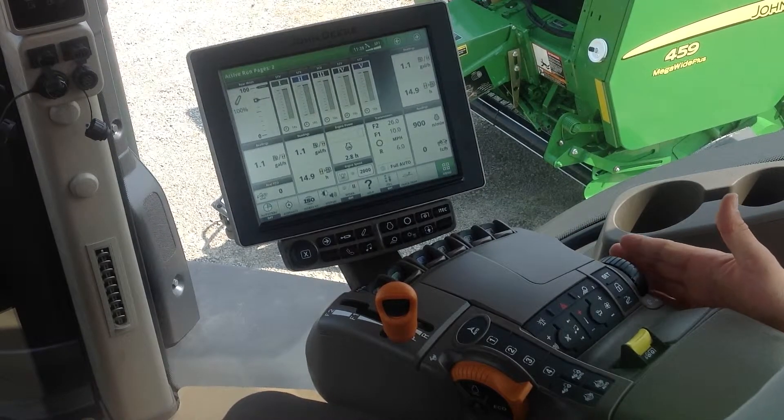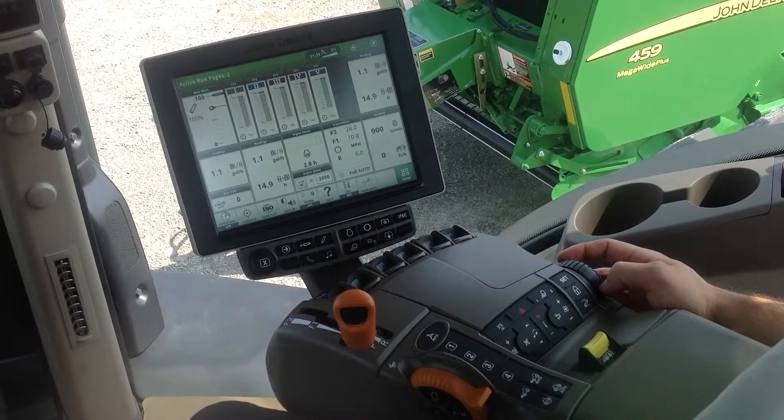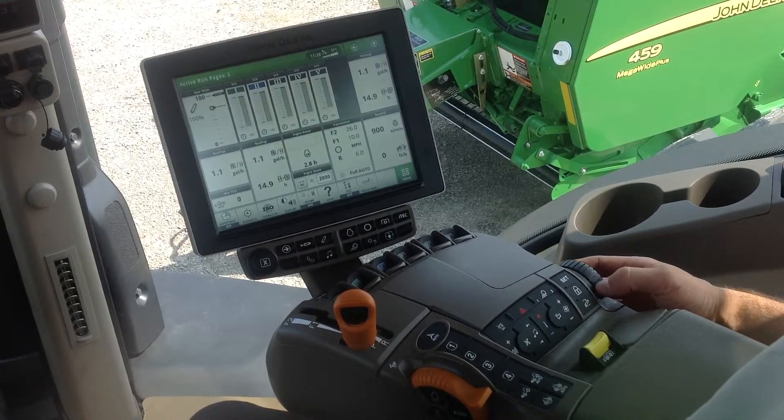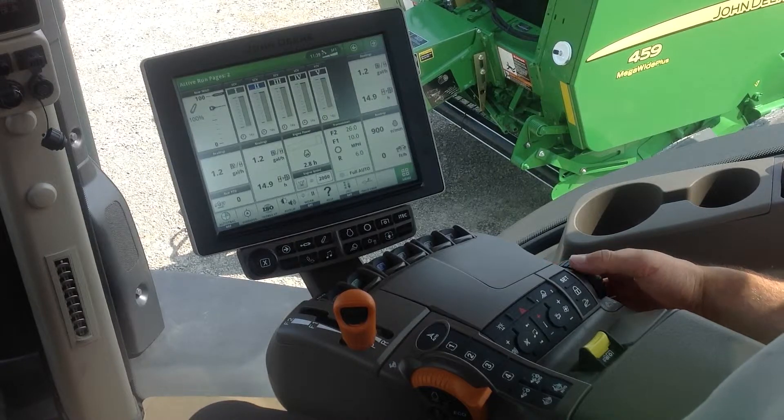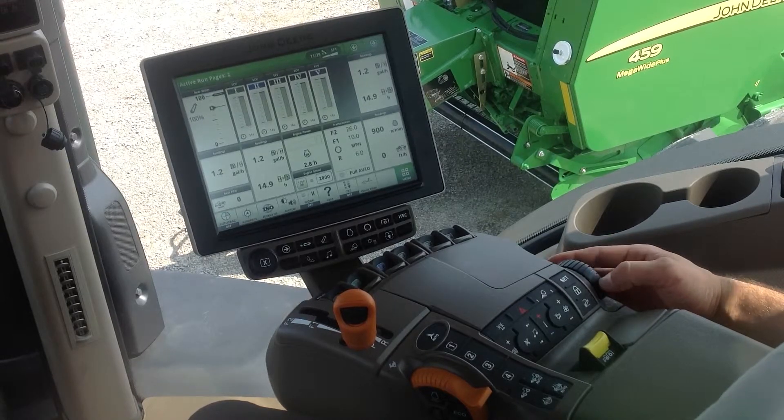Something that's been added on the new 8R's 2014 Final Tier 4's is they have brought back the control knob on the side of the armrest. I can also use that to help me more precisely control movement of the 3-point hitch.